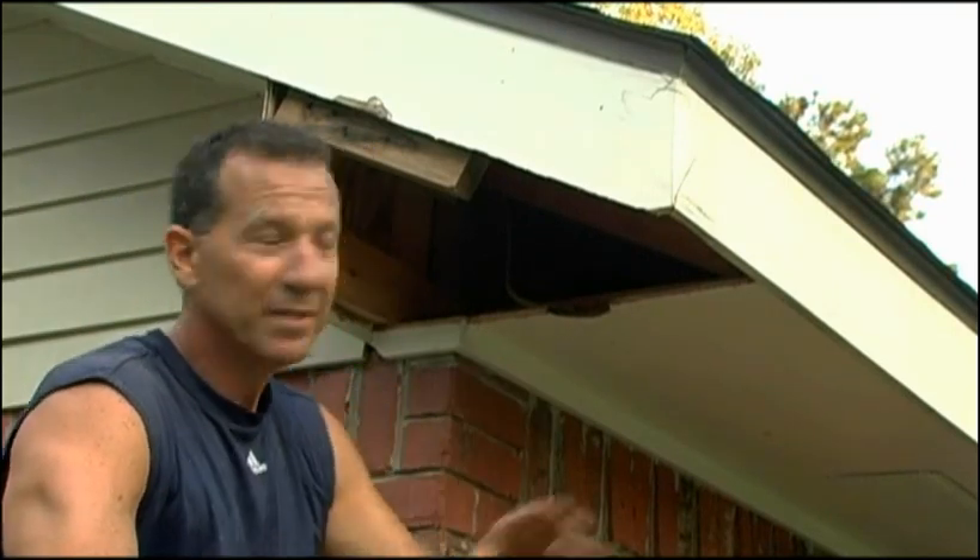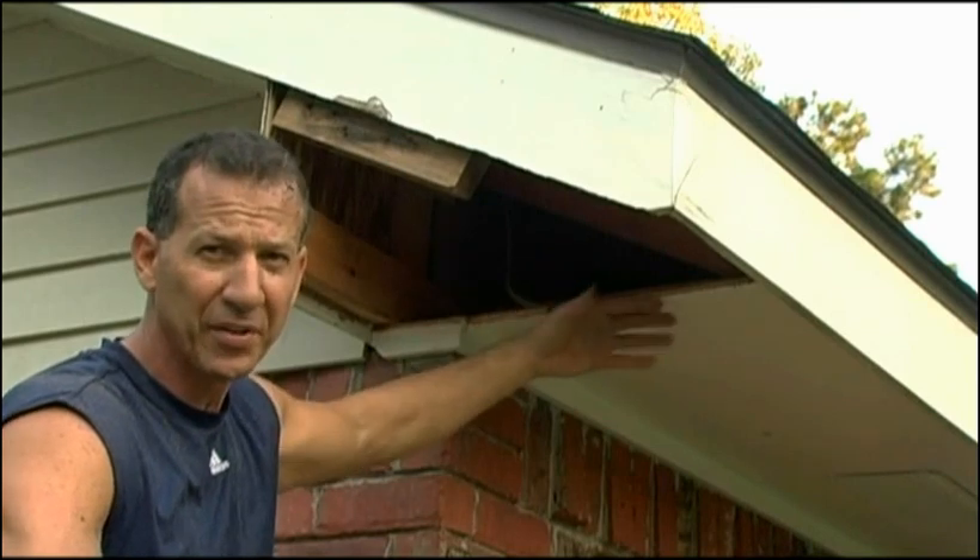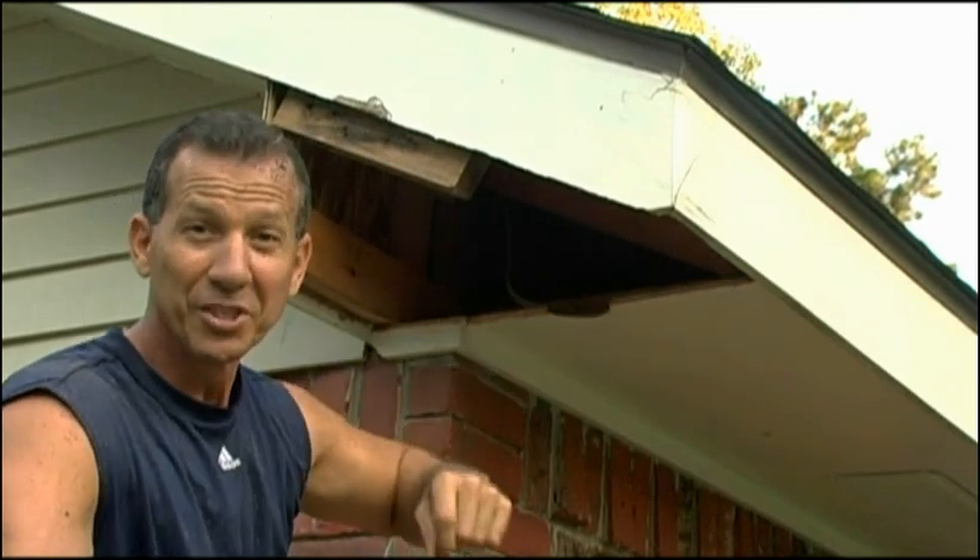I don't have much daylight left, so what I'm going to do is just put a piece of plastic across here so nothing gets in it, and I'll resume this tomorrow.